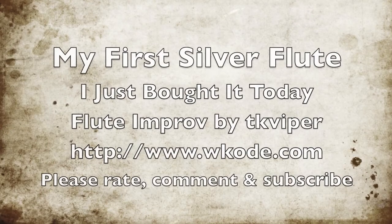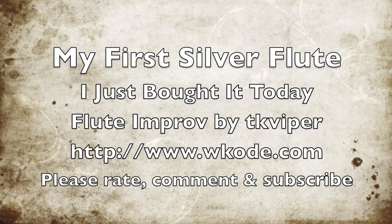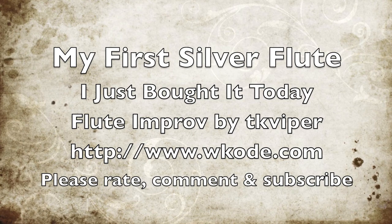Very nice. I'm enjoying playing it. Definitely a very nice flute. Thank you.